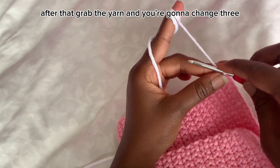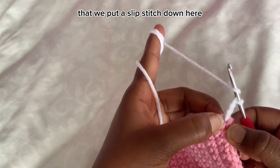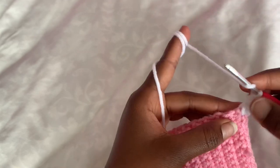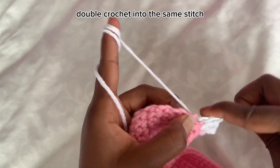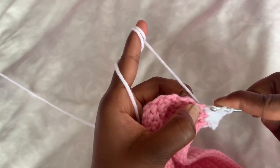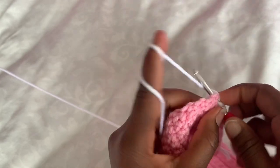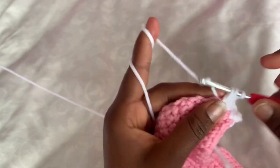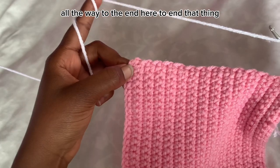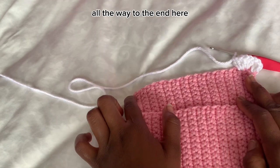After that, grab the yarn and chain three. Then into the same stitch where you put the slip stitch, do a double crochet. Into the next stitch, do three double crochet into the same stitch. Keep doing three double crochet into each stitch all the way to the end — that is the pattern.